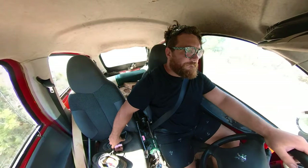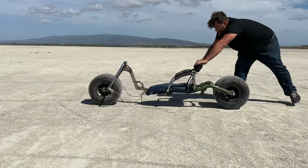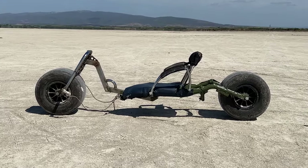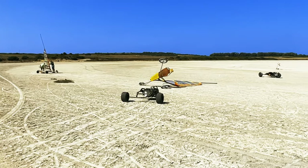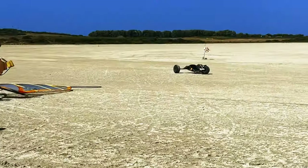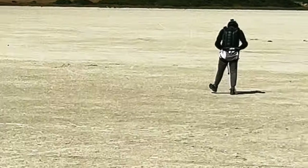After a couple of hours by car I arrived at the spot. I have a hotel reservation for four days. The first day the wind was unfortunately too strong — I was scared and didn't want to go too fast and hurt myself, so I used a simple three-wheel buggy instead and captured some first clips.